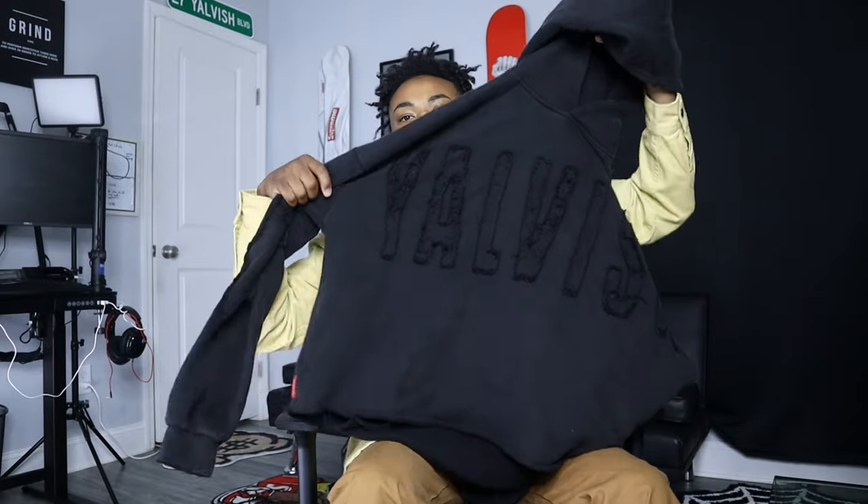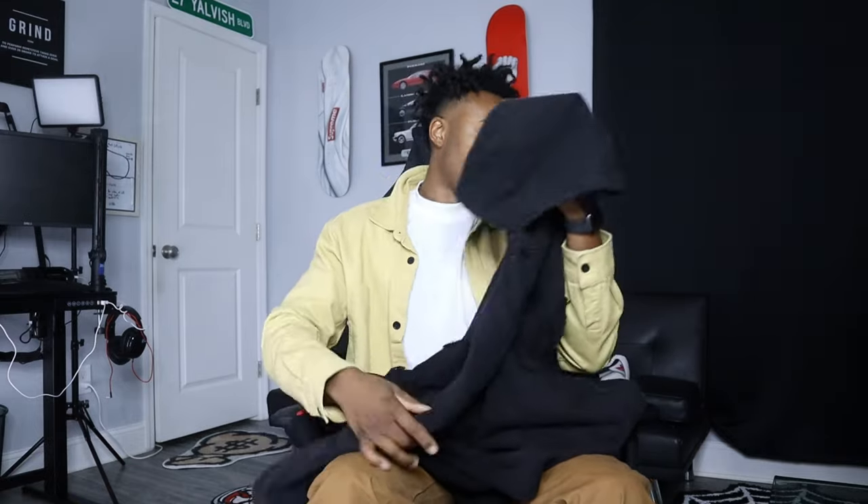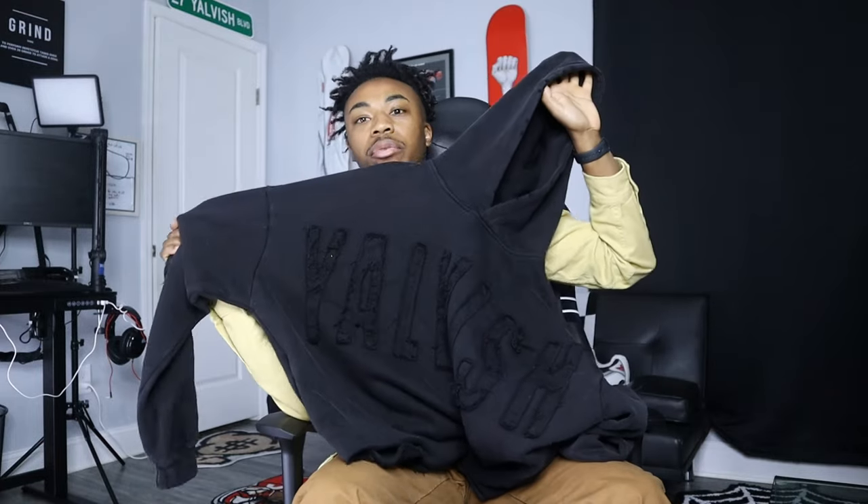We're back with another video - not a reaction, we're back with some fashion drip. Today I'll be turning my Yavis hoodie into a zip-up. If you ain't got one, you can go get it at yavis.com. If you're new to this channel, welcome - my name is on the channel. We do fashion, this is our brand, Yavis. We started with a brand name, we created it. We do reactions, fashion content and vlogs.